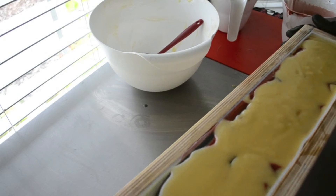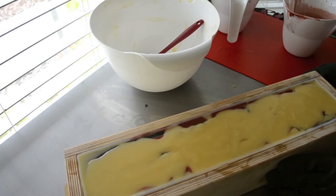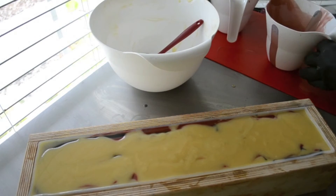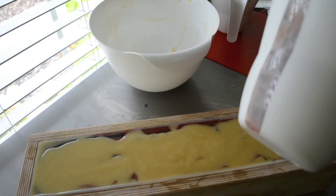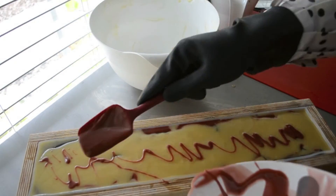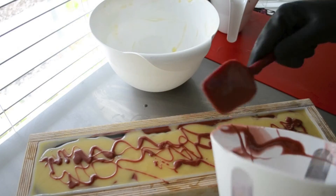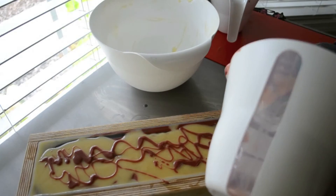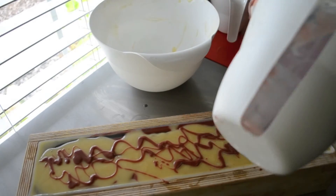I'm going to smack this down really fast before I add the last of the color. There we go. Make sure I'm actually in the shot this time. Just add a little bit of the red. I was going to do a top with all gold, but changed my mind. Like I said, I just kind of wing it.